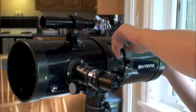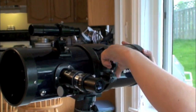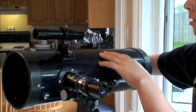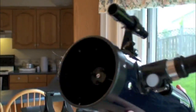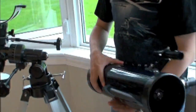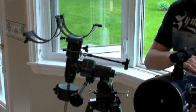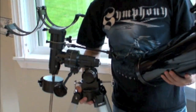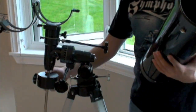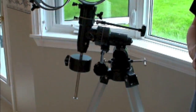Let me show you the scope here. You just take the bracket out and lift up the tube — this is actually the lightest part, probably weighs about a pound and a half. But the mount itself is about 18 to 20 pounds, especially with the counterweight right here, which just balances the scope.